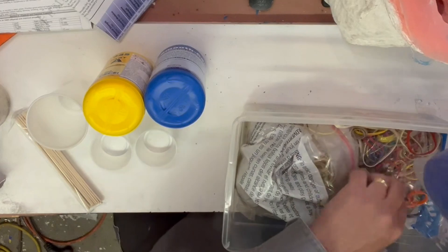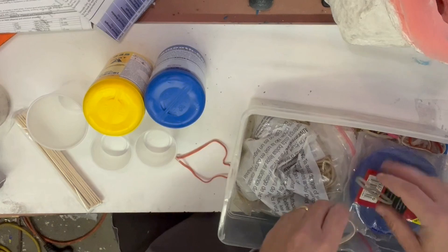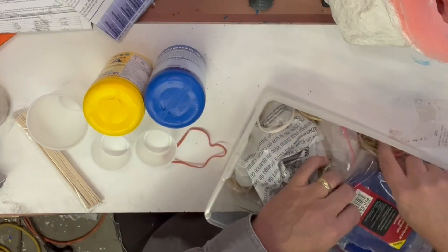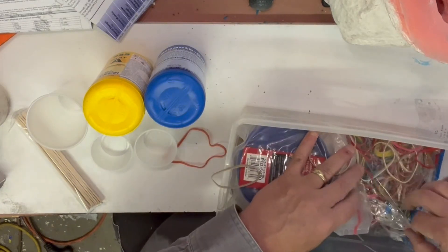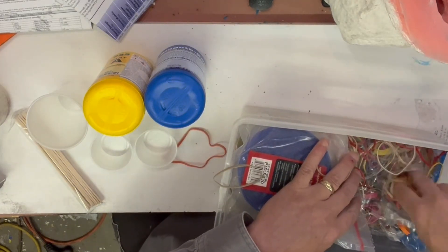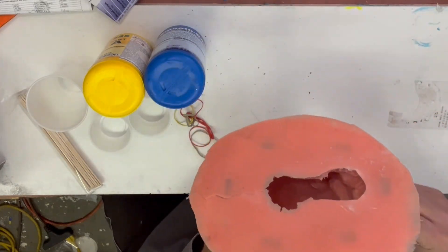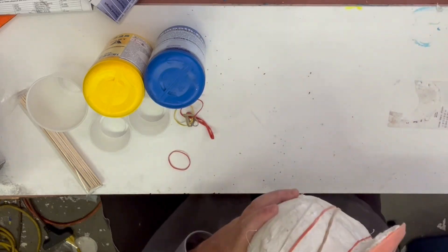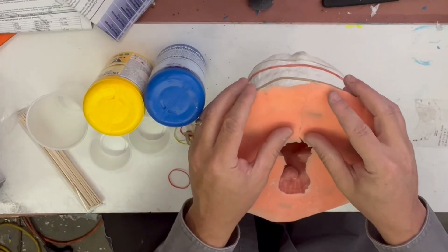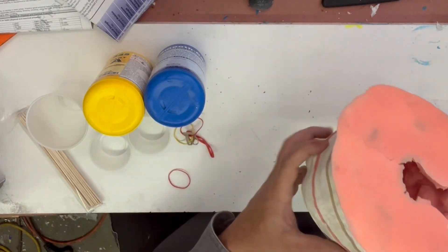Now we're going to use several rubber bands to keep the outer shell and mold in place. We are going to get some flashing — it's just going to happen — just trying to limit that as much as possible.